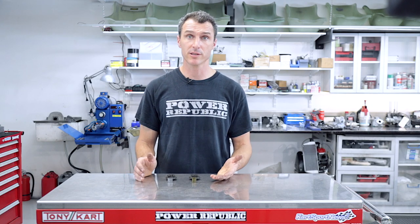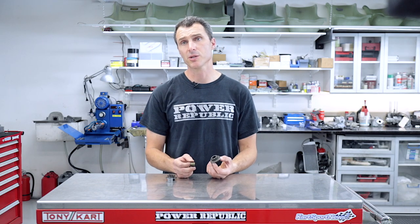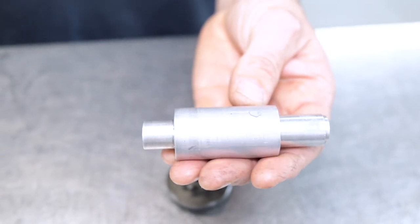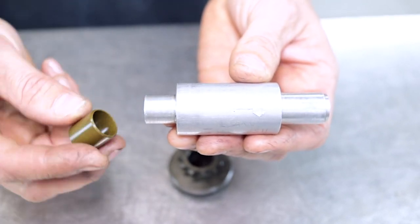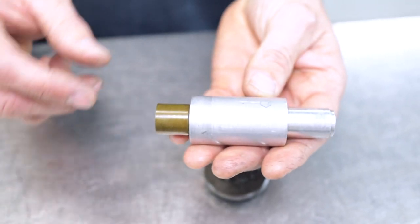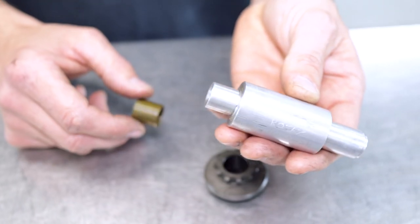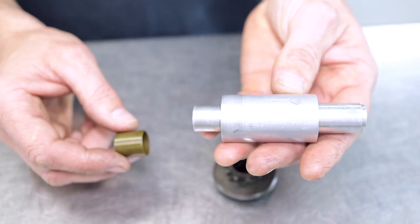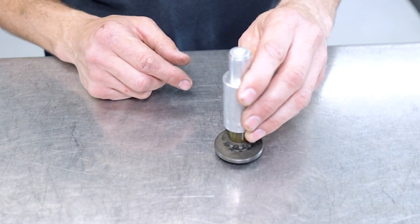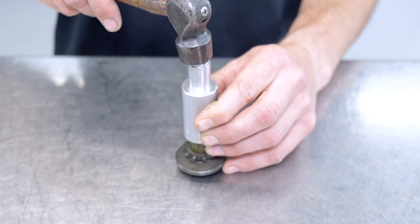Now to change this little bearing, you have to press it in and press it out. There are a few different ways you can change the bearing out. The first way is with a little pusher — a piece of aluminium with a spigot turned down that the bearing sits on. You can buy these from Rotax, or if you've got access to a lathe, it's a pretty simple component to whip up. Put the bearing on the spigot, put it down in the sprocket, and then simply tap on here with a hammer lightly, or use a press — our preferred method.